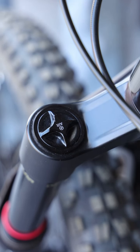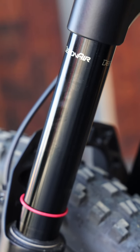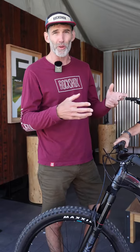It has a tunable air spring, so you'll be able to adjust it for your body weight using a shock pump. You can also increase the progressivity in the air spring by adding a token to it, which is a great feature because it allows you to have a linear air spring setup, or if you need a more progressive setup, you can do that as well.